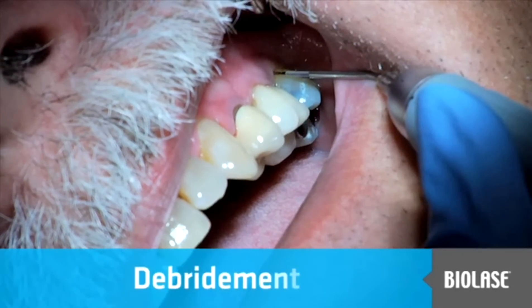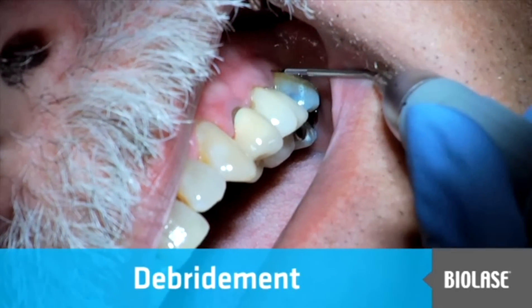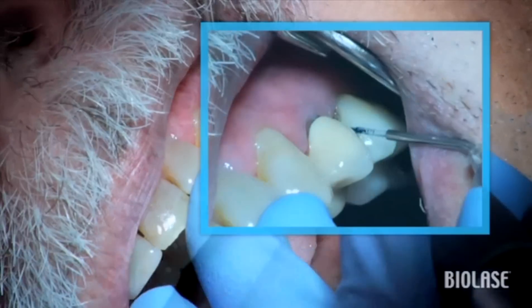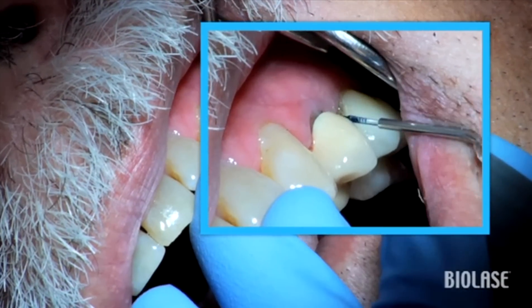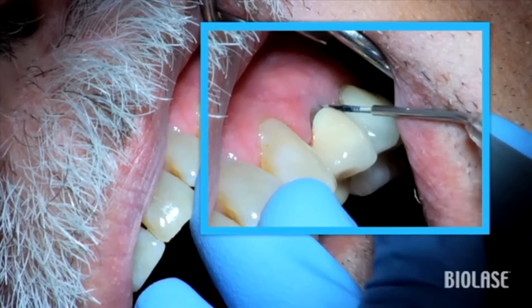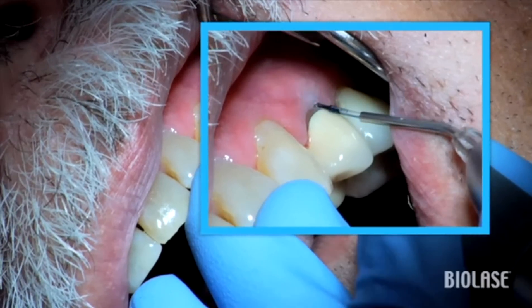For this procedure, Jennifer is using a 400-micron, 7-millimeter perio tip. The EyeLase is at the perio pocket preset on the CP2 pulse setting. The tip is initiated. The patient is fully scaled, root planed, and anesthetized.